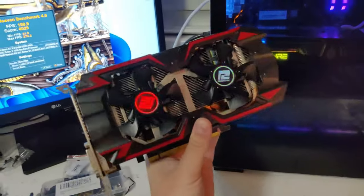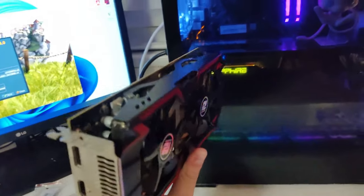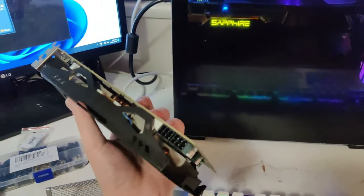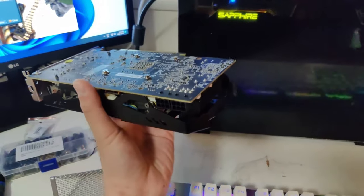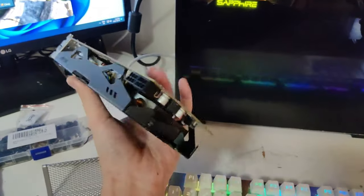Unfortunately, this card looks like a dud. I tried it with two different systems — this one and the other one I built for the GTX Titan. So I'm just gonna go back and try to get a refund. This is the second R9 285 that I don't get to use in a build — so sad.